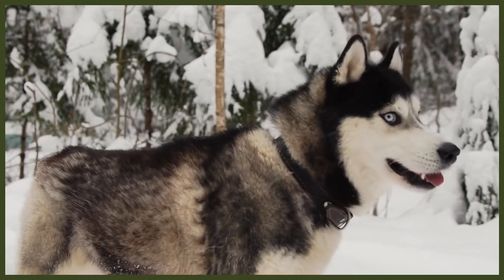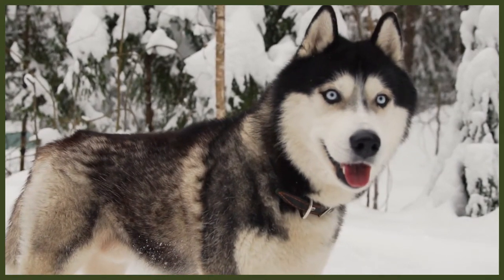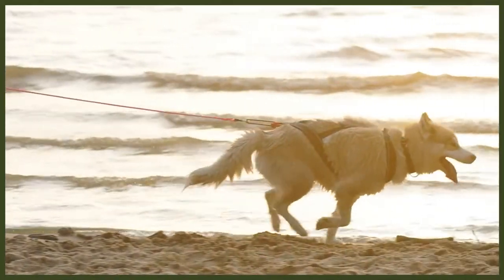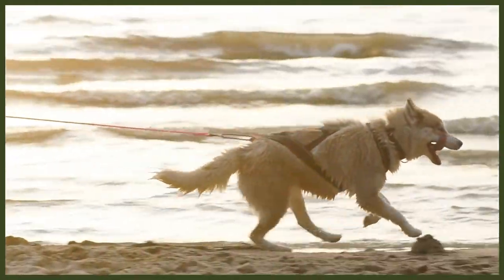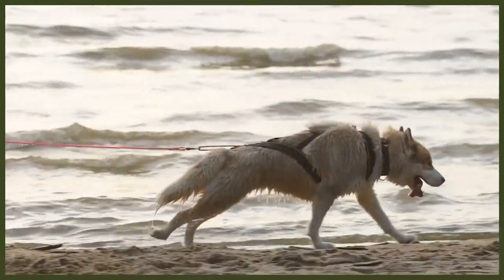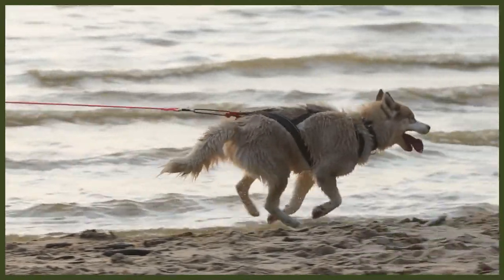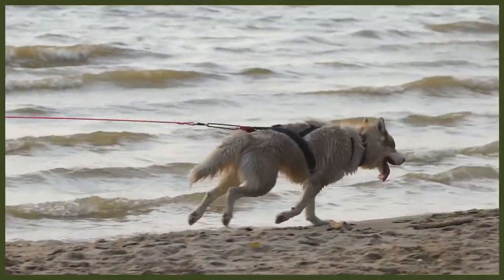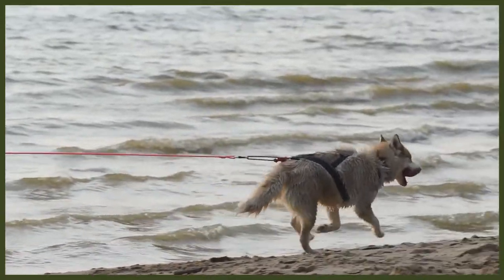The first thing you need to know is that the Siberian likes to run, so they make excellent on-lead running companions, on-lead hiking companions, or biking buddies. The on-lead part is crucial here, as it is in the breed's nature to move quickly and travel, which can find them lost before either of you have realized what has happened. So the Husky is always best on a lead or in a fenced-in area when you are trying to drain all of that physical energy.